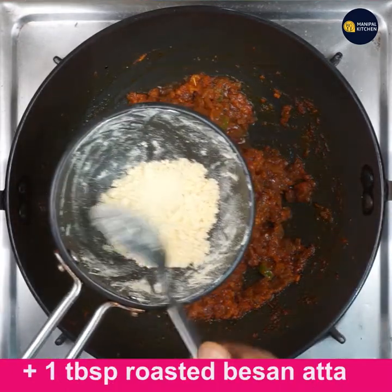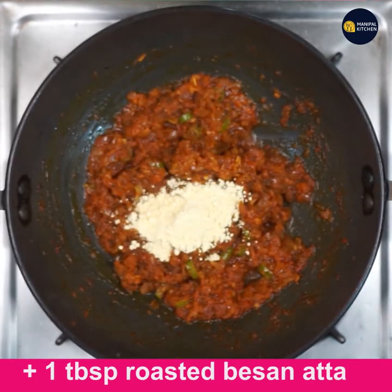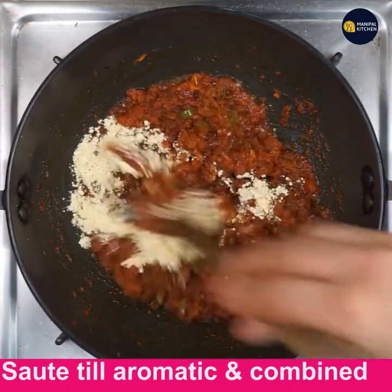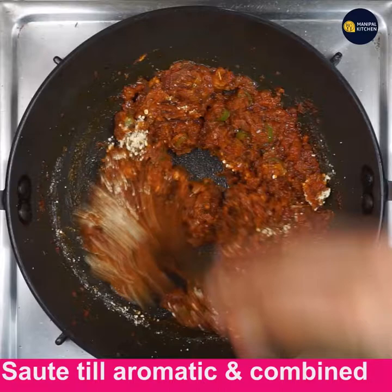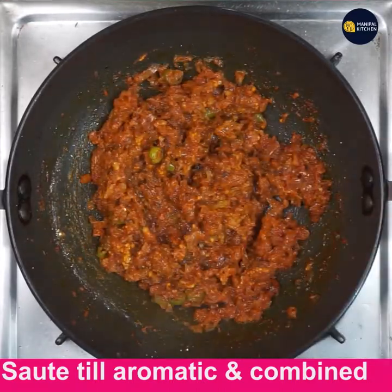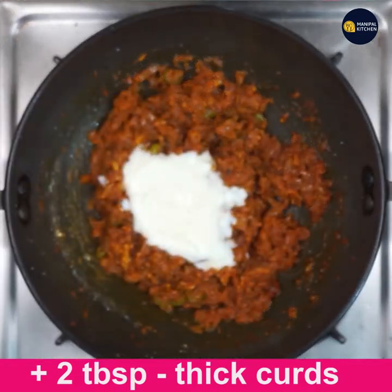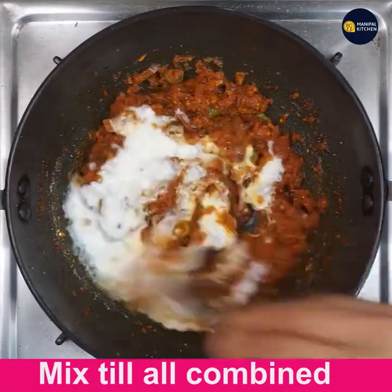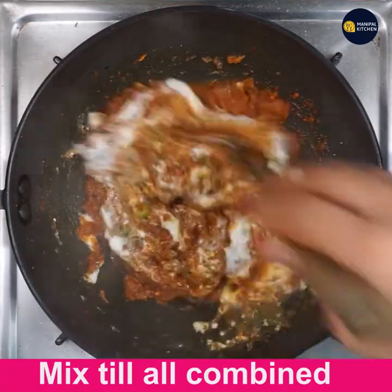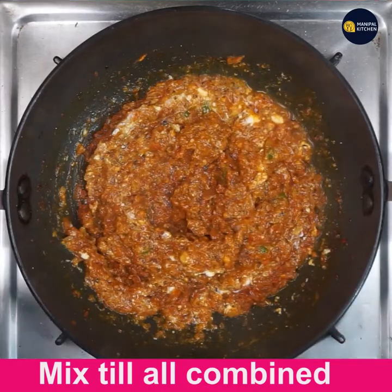Add 1 tablespoon of already roasted besan and sauté till aromatic, combining with all the masala mix. Once it turns aromatic, add 2 tablespoons of thick curds. Give a good mix till combined with the other ingredients.